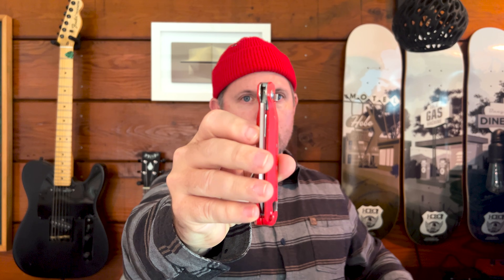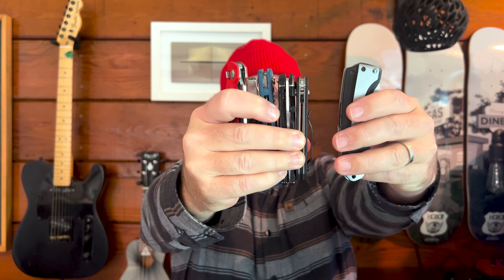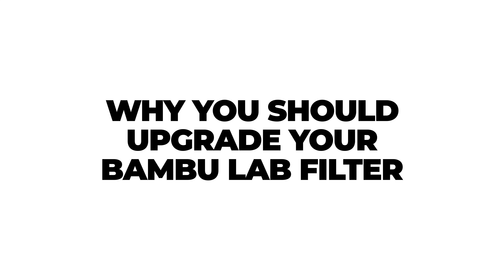I reached out to my good friend who's actually been 3D printing for over 15 years. He's a lead product designer at Leatherman and he uses a 3D printer to print prototypes of all the projects he works on. I knew he'd have some great insight into what I should be considering for my office. Let's jump right in.